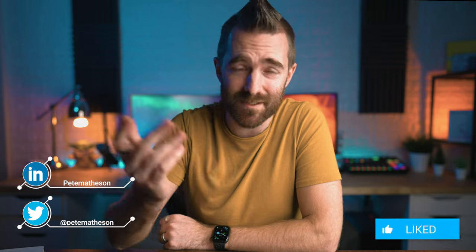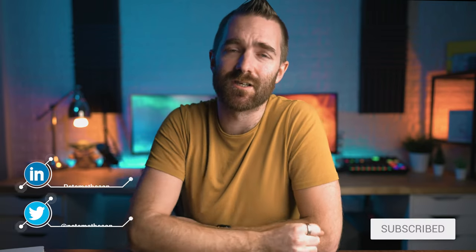For those of you new around here, hi my name is Pete and on this channel you can find videos around tech, business, finance and all that kind of stuff, so subscribe if you want more.